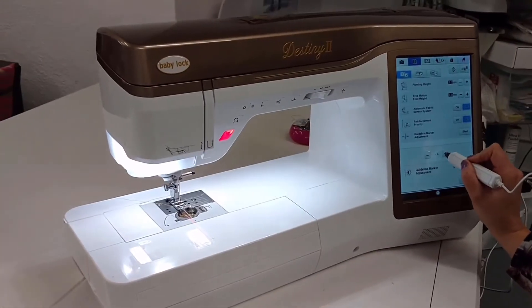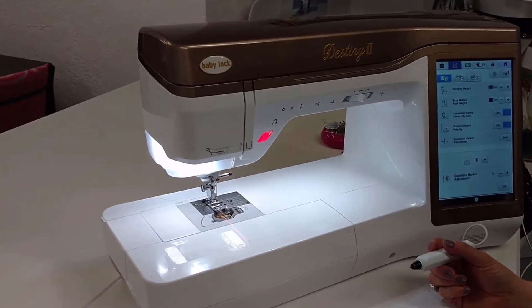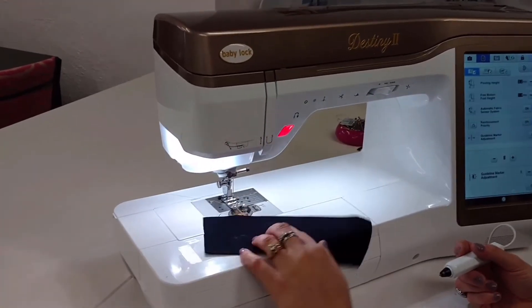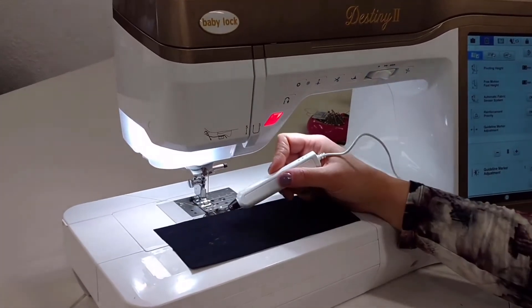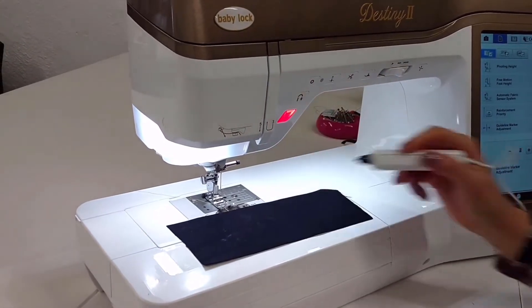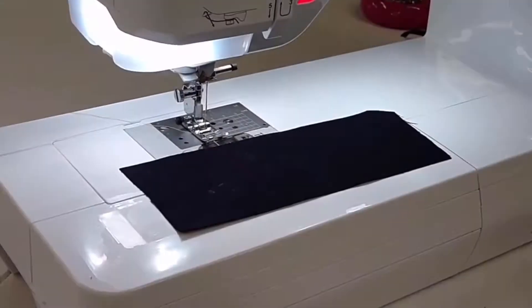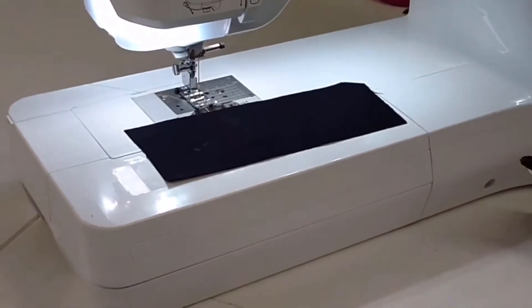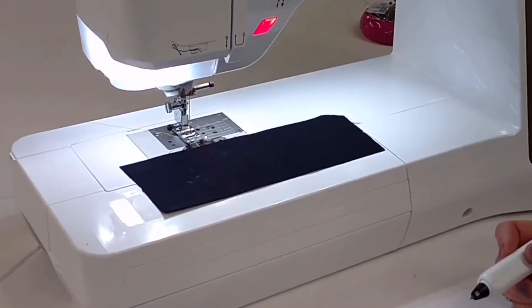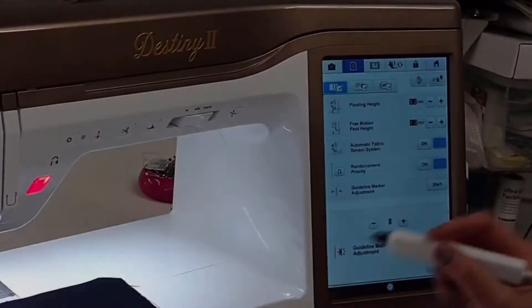If it's lined up correctly, it will go on this dotted line. If it's not, you can push this button and shift it just to the left or just to the right as needed. There is also a light adjustment. If you want a lighter mark, this is number one — the faintest line you can place on your fabric — and then two, three, four, and five. I keep mine right on five so that I can see my laser nice, crisp, and clear, especially on dark fabrics. That is the basic settings you can adjust for the guideline marker in the home setting screen.